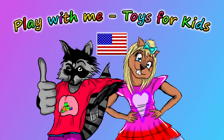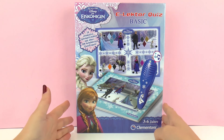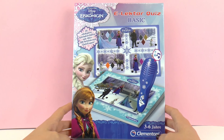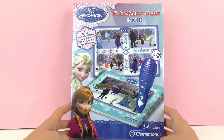Hello everyone and welcome to Play With Me Toys for Kids. Today I'm going to show you this Disney Princess Ice Queen Elector Quiz. This is a very cool thing — it's meant for kids from 3 to 6 years old and it's from Clem and Tony. It has 24 educational quizzes about the movie that you can try at home.